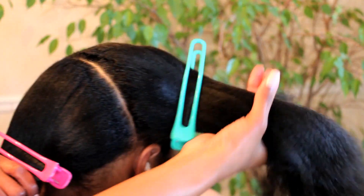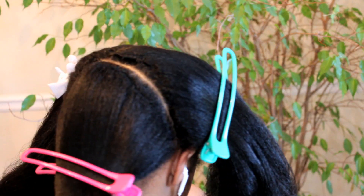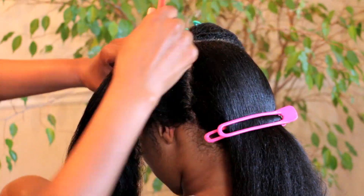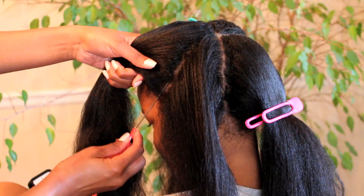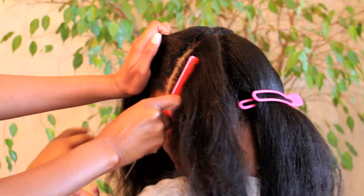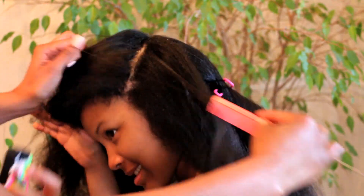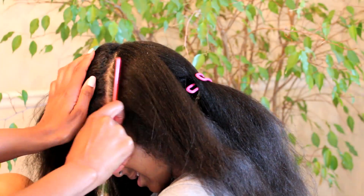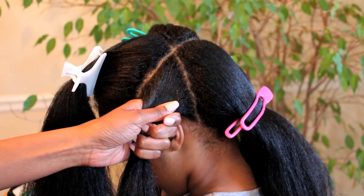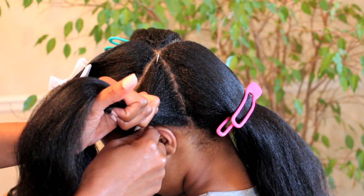So now we have three sections. Now I'm going to take the left section and divide it into two by making a part that will go up and connect to that part we just made behind her right ear. So now I'm going to take the hair that we just sectioned off and we're going to divide it into two sections.